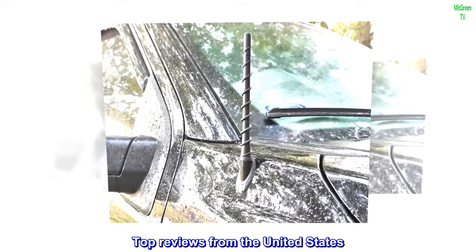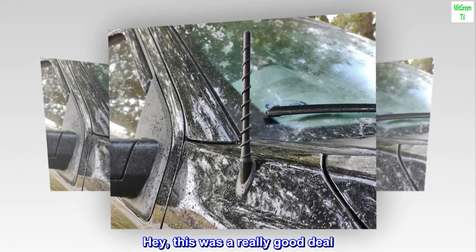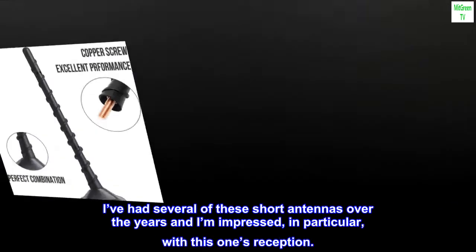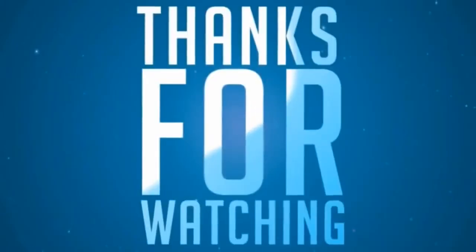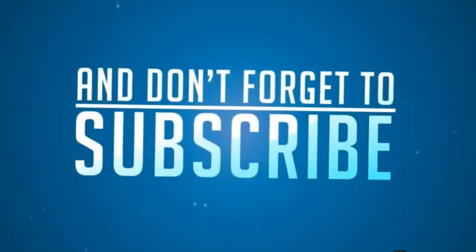Top Reviews from the United States — Durable and Cool Looking. Hey, this was a really good deal. I like the look of the coil and how well it handles the car wash. I've had several of these short antennas over the years and I'm impressed, in particular, with this one's reception. All right, now take a look at the coil.